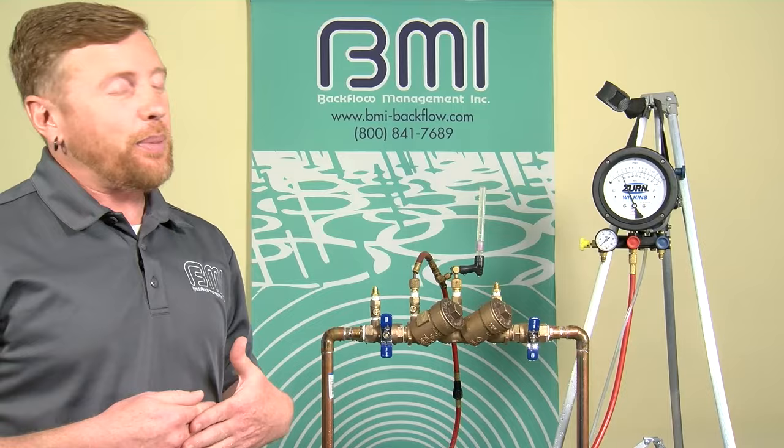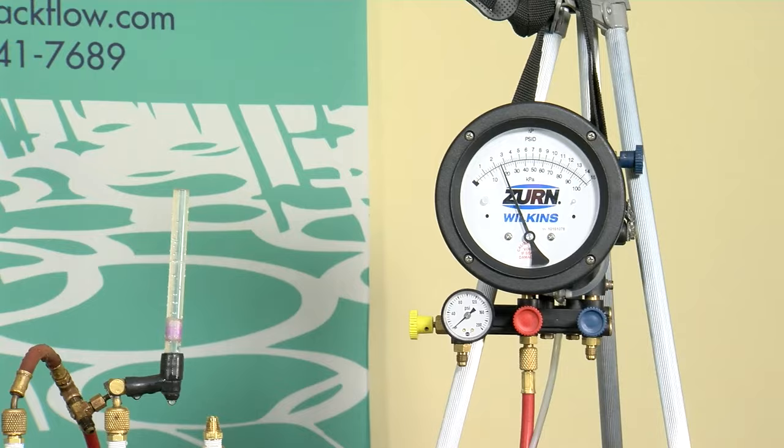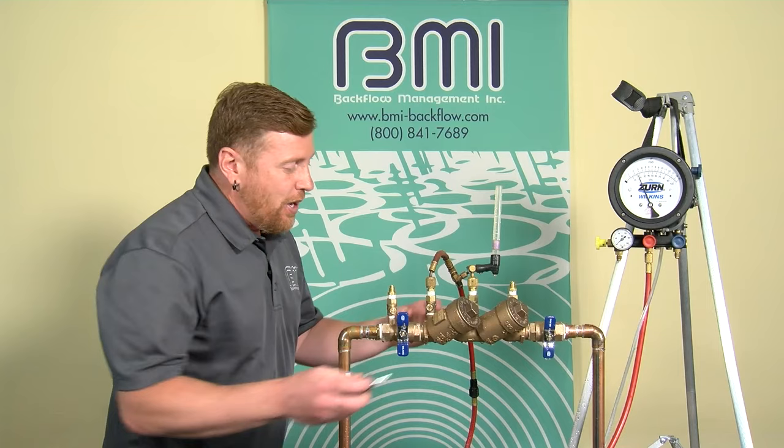I'm going to observe my gauge reading. The gauge reading at this point shall be at least 1 PSID or greater. The gauge is stable and I have a reading of 2.5 PSID. So check valve one is tight at 2.5 PSID. Now I'm going to move on and test the second check valve.